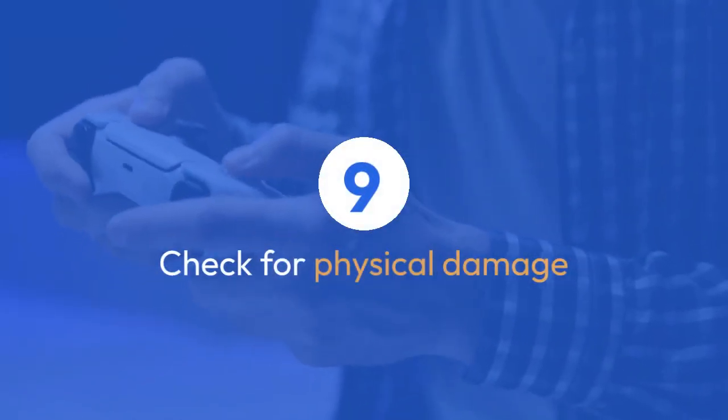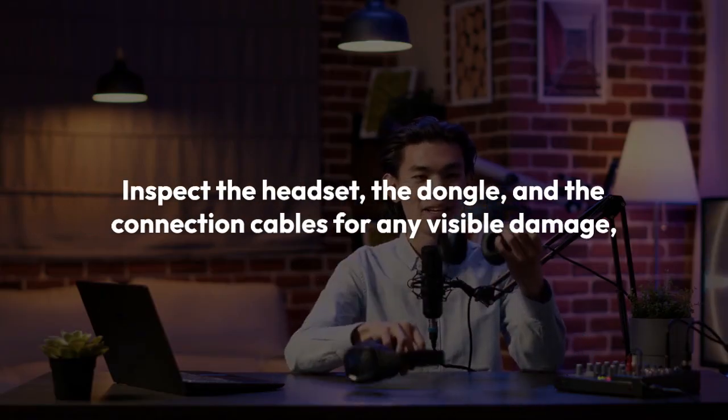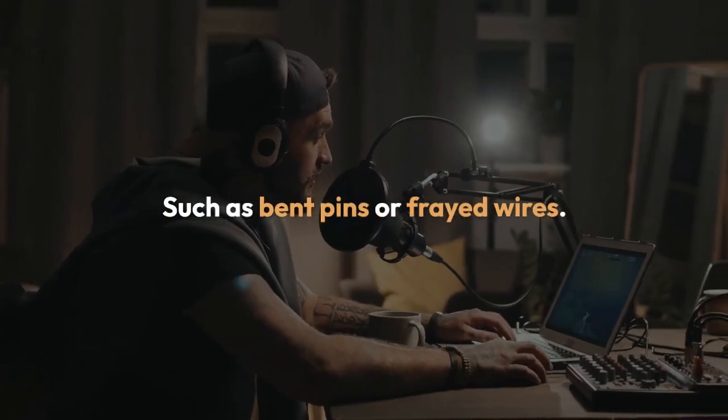Check for physical damage. Inspect the headset, the dongle, and the connection cables for any visible damage, such as bent pins or frayed wires.